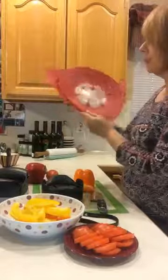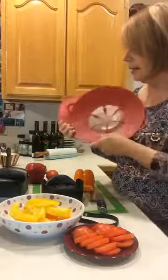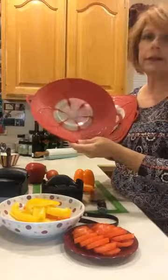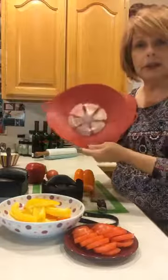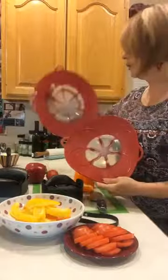Two more things I wanted to show you because we don't talk about them on the show — these are the Boil Over No More's. This is the smaller size; it will go on your smaller pans. The actual outline of this white section — the pan has to be a little bit bigger than that to be able to use this on a pan.